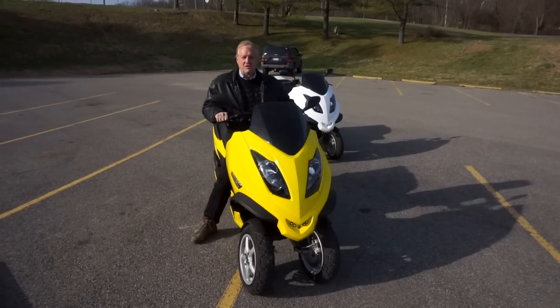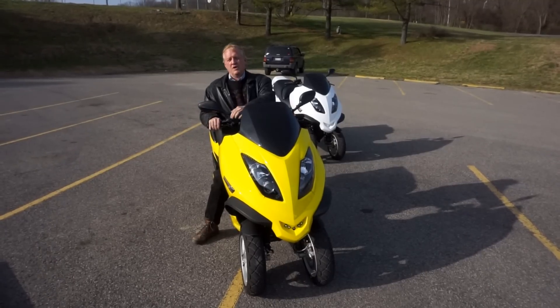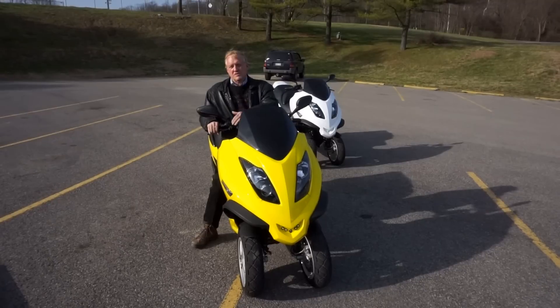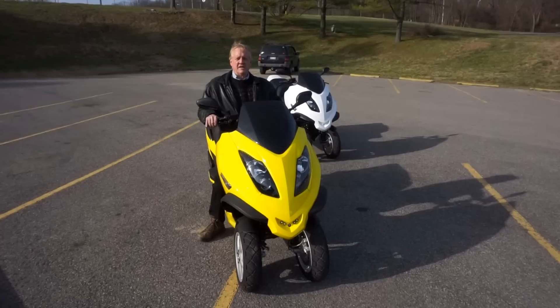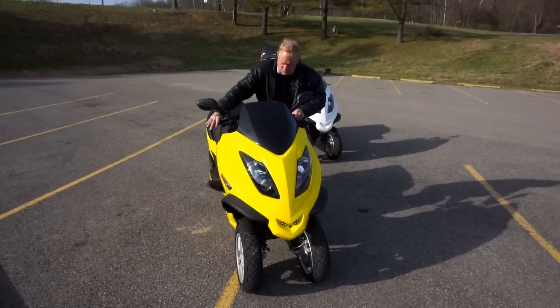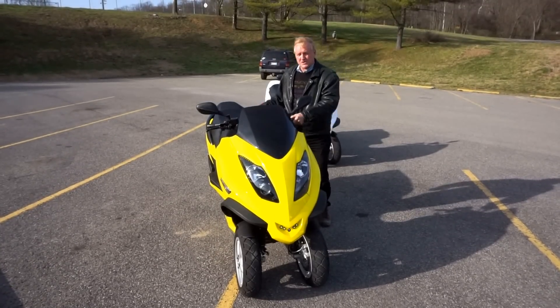When you're stopped and getting off this bike, it has a parking brake on the right-hand grip. It locks your front wheel so you can park on a hill, and it has a lock that locks the bike in an upright position so you can get off. They also have a center stand.